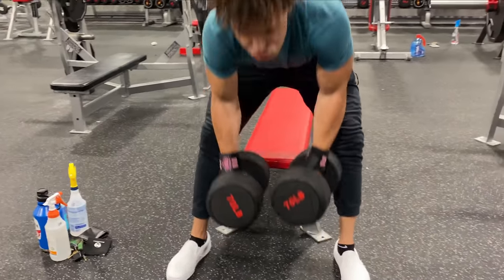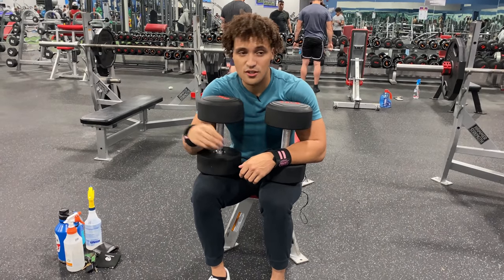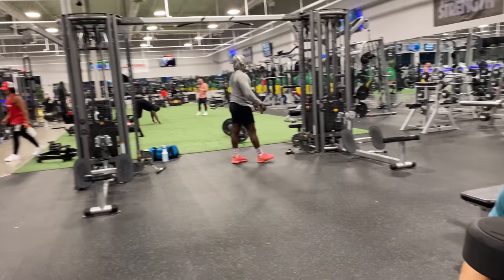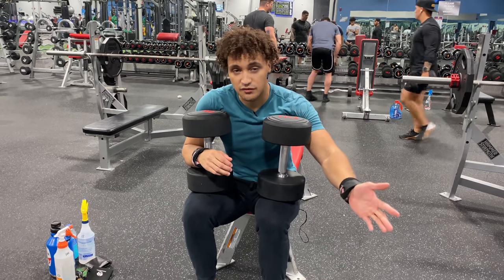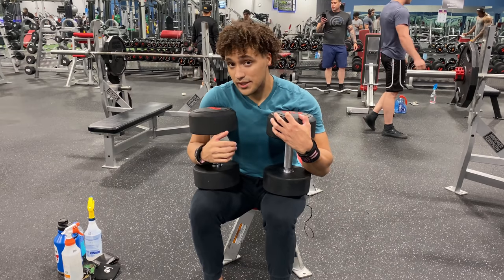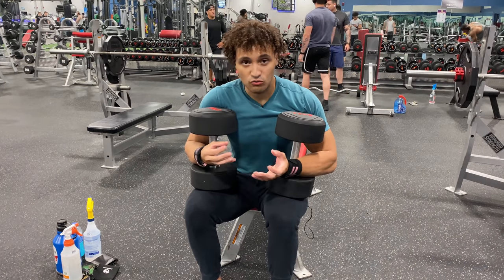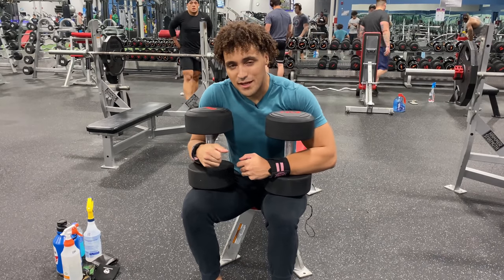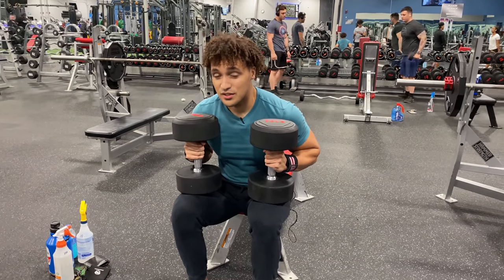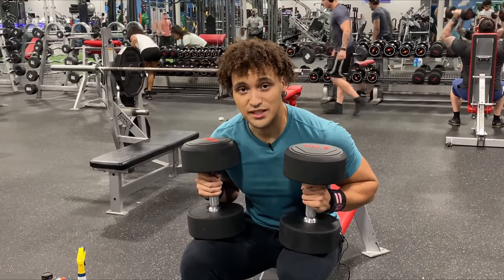The next exercise is three sets of flat dumbbell bench press, supersetted with wide grip pulldowns. Since we just did a variation of a flat bench press with the barbell, for the next exercise we're only going to go for eight to twelve reps — a wider rep range, but it gives us more room to actually control and feel the weights. Also, be honest with yourself: if you can do more than 12, challenge yourself, just like you do in the practice room.